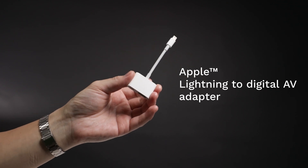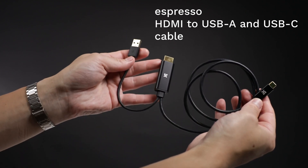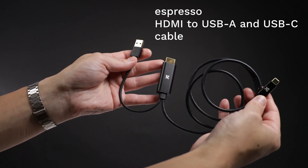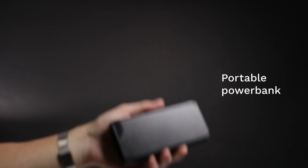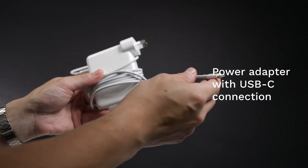Now let's go over the 17 Pro. Here's what you'll need: a genuine Apple Lightning to digital AV adapter, an Espresso HDMI to USB-A and USB-C cable, a portable power bank, and a power adapter with USB-C connection.